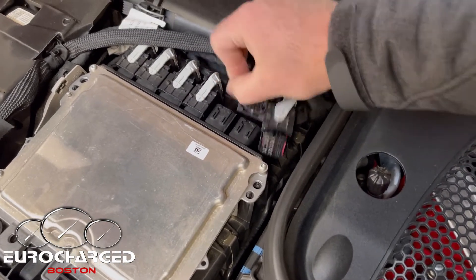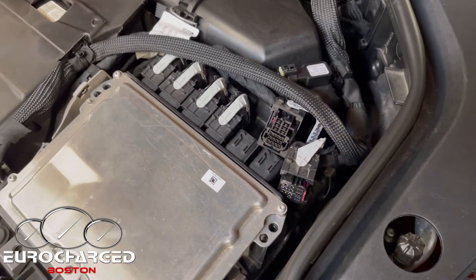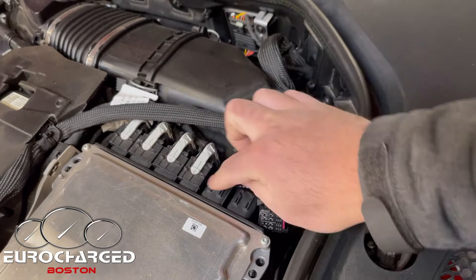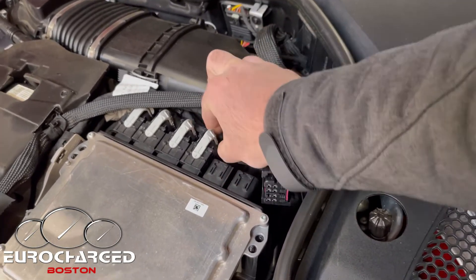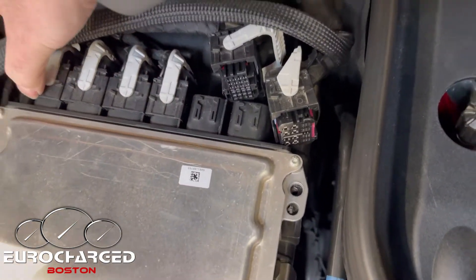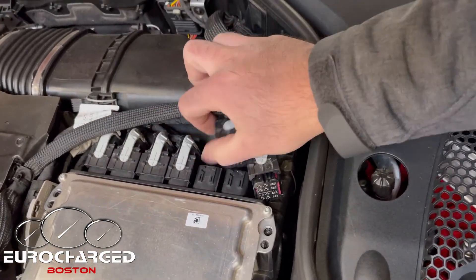A word of caution when you put the ECU back in: it is very common with this ECU style that customers accidentally do not insert one of the plugs all the way in. One way to tell is to make sure all of the plugs align once they're in the locked position.